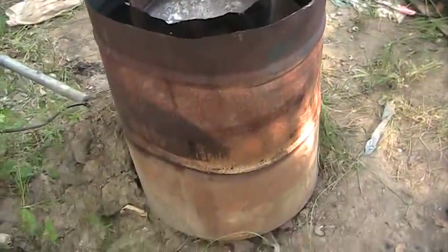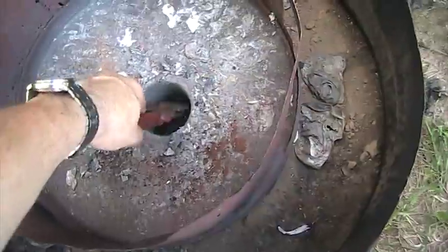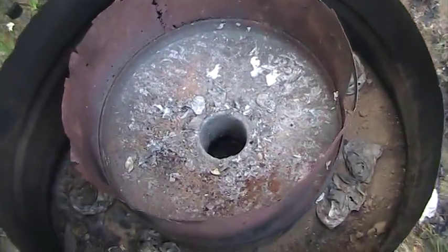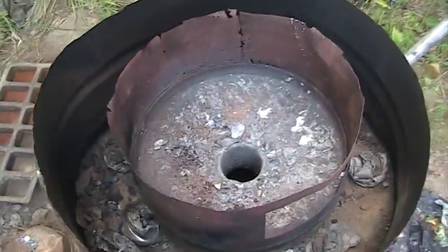And for you knife makers, if you wanted to, you could use the heat that comes out of this hole right here to get your metal red hot and then hammer it out. I'm not really into metalworking, but I may do a little bit for a video or two.